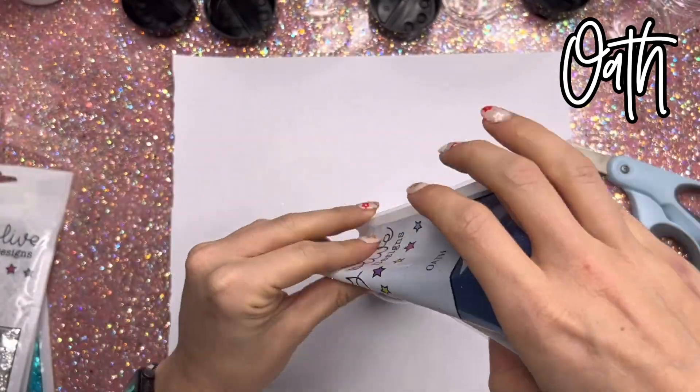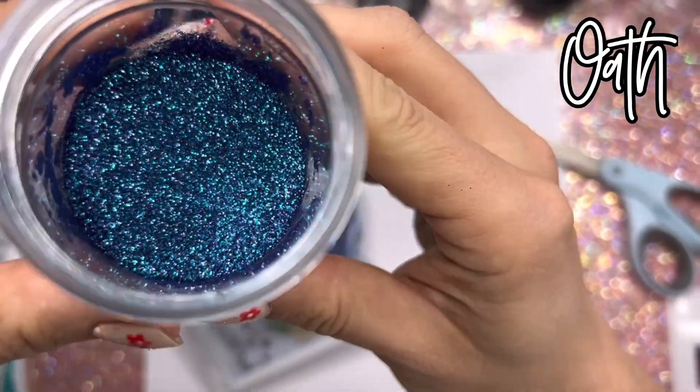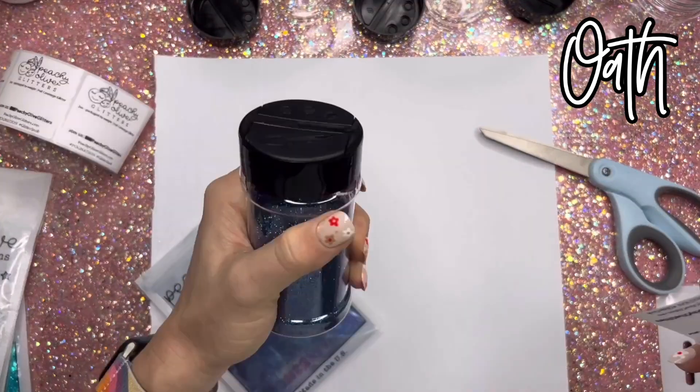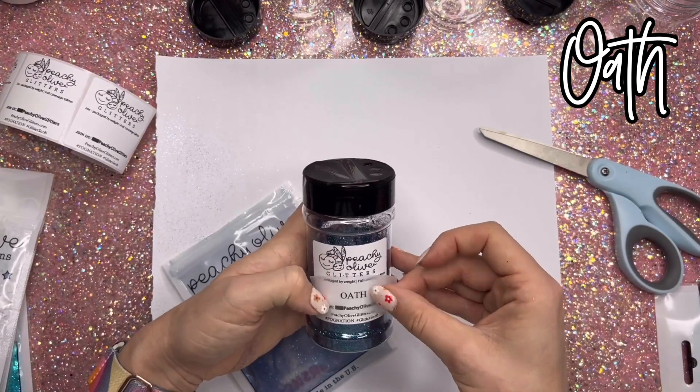The first color I'm going to show you up close is Oath. This is the extra fine cut in the palette. It's got a little bit of the teal and a little bit of the purple that are featured in this palette as well. It's a little mix — really, really beautiful extra fine cut.